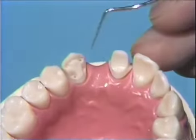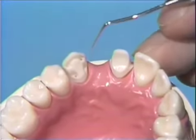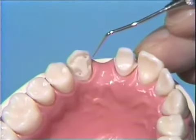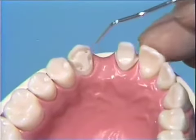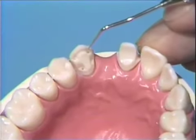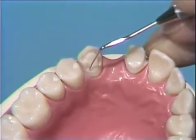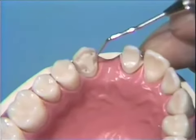Before we go any farther, let's review this pin ledge preparation so you know what we're working with. Here's the preparation, and the margins go up over the incisal edge, down in approximately, and around the cervical. We have three pins that are going to be drilled: two in the incisal that are connected by an incisal ledge, a cingulum pin that has a recess for it, and a mesial box.